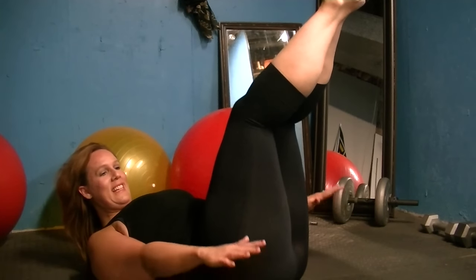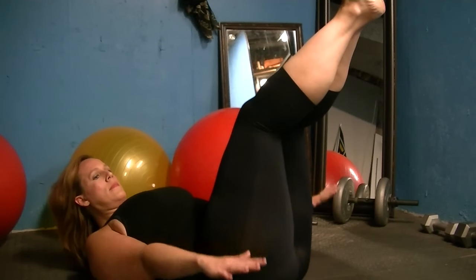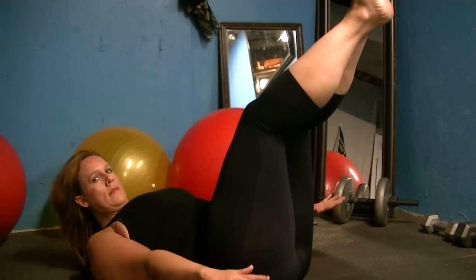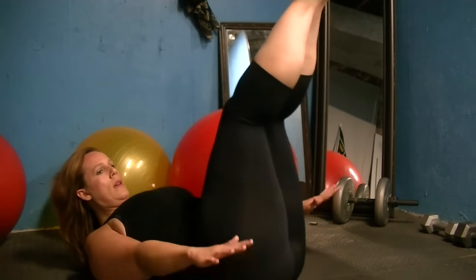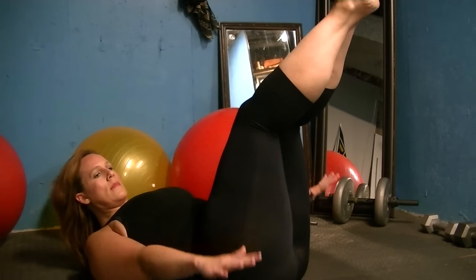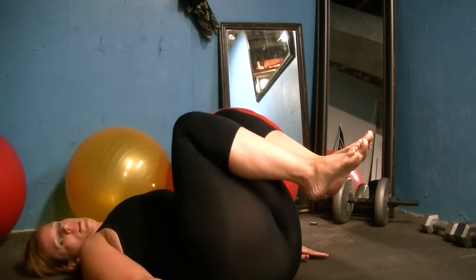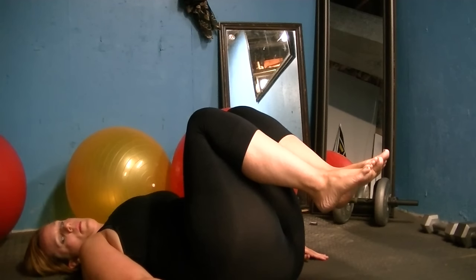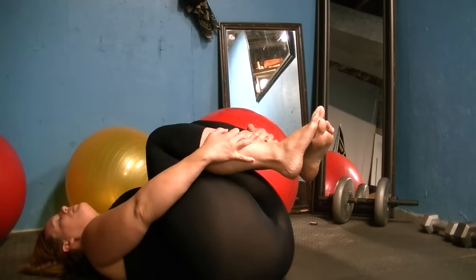If you have a delicate neck, simply put your head down or use a pillow for support. If you have a delicate back, please bend your knees. Inhale through the nose — increase that circulation. Very beautiful, everyone. Bring your knees into your chest. Lower your head down, take your hands and place them on your ankles, take a deep breath in through the nose and out through the nose.